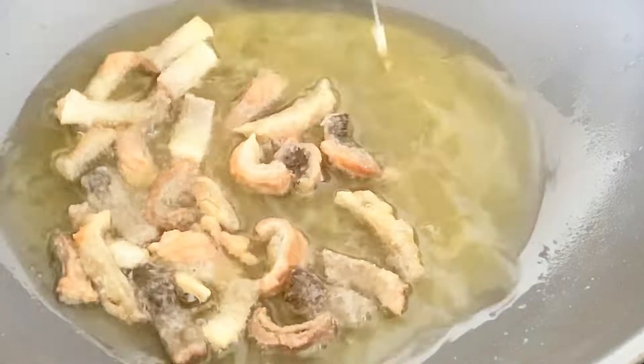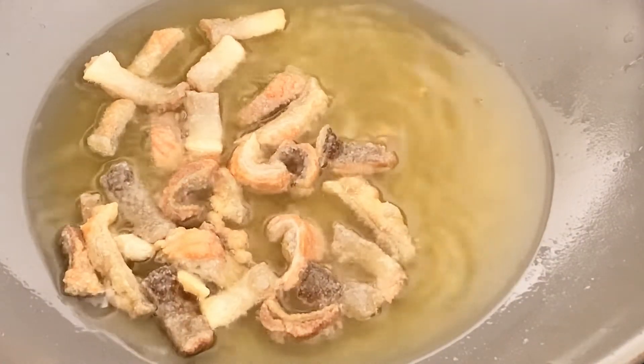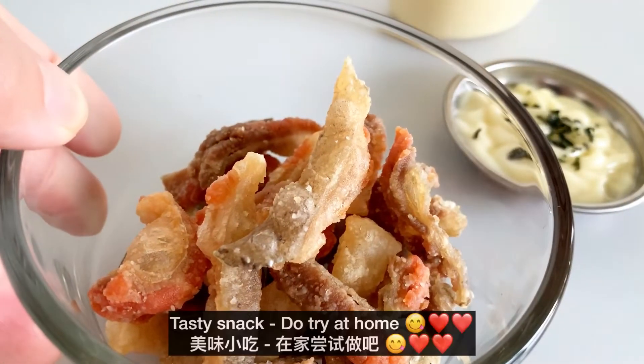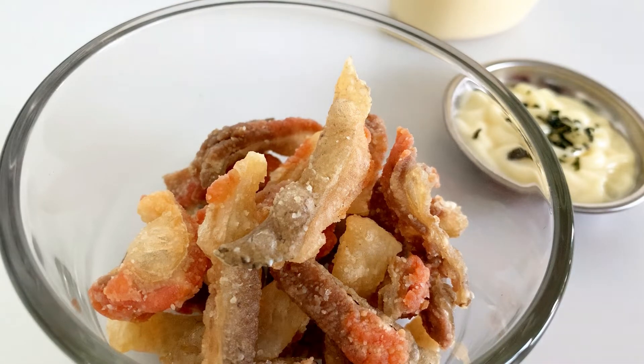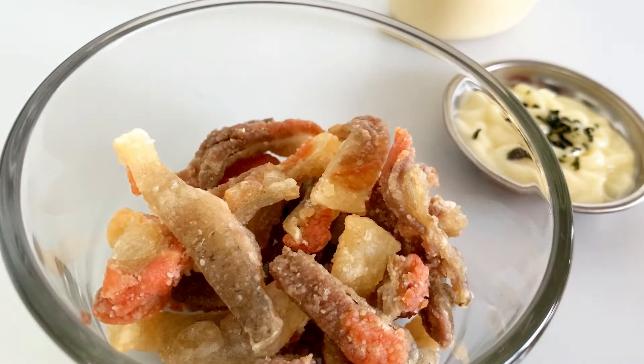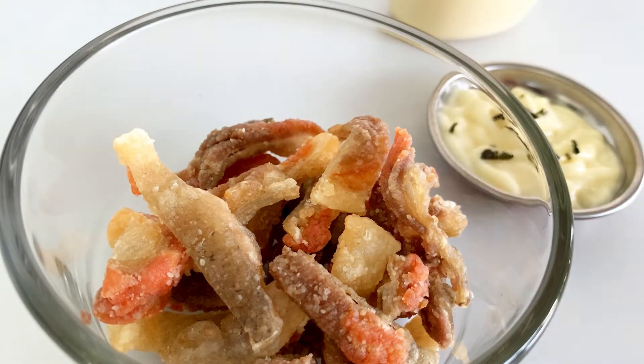When there's less sizzling sound and fewer bubbles, it's done. For most fried foods, serve it right away. These light, crispy skins turn out to be a tasty snack — yummy! Hope you enjoy.